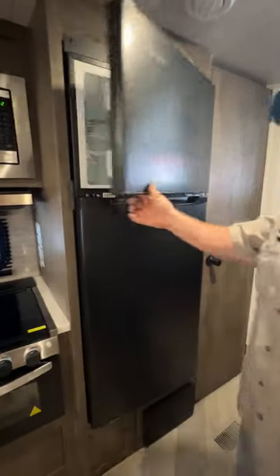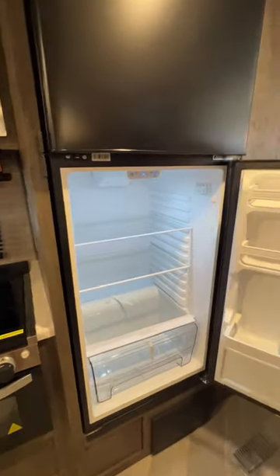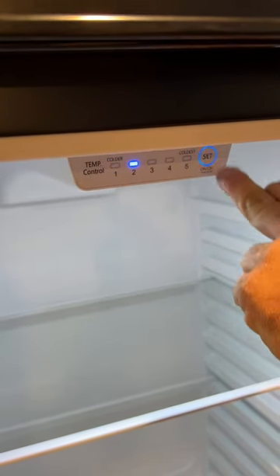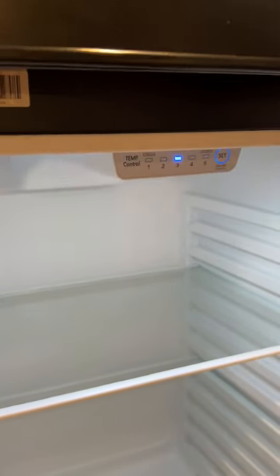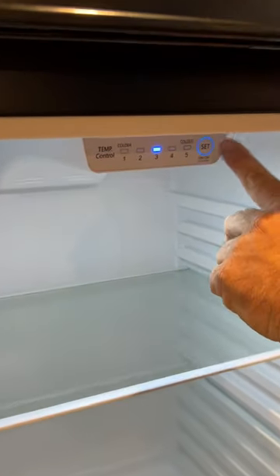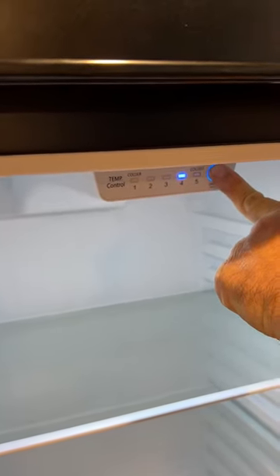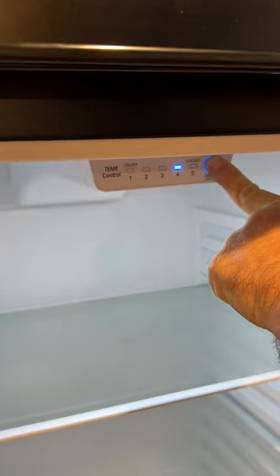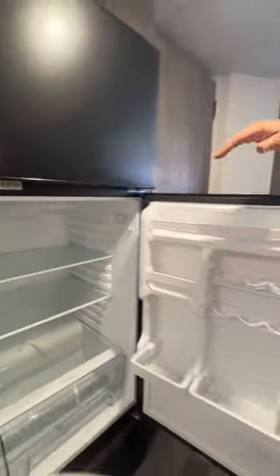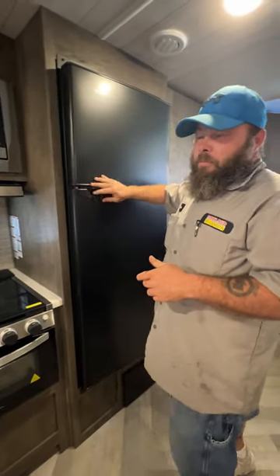Next we've got the 12-volt fridge. Got our freezer on, and you've got a temperature adjustment there for the freezer as well. For the fridge, you can set the temperature using the set button and changing it — usually three is pretty substantial. When you first turn this on, I'd recommend four or five to get it good and cold, then change it. To turn this off, press and hold the set button for 10 seconds. It is important that you do this, because if you don't, this will drain your battery if you didn't turn off the disconnect.